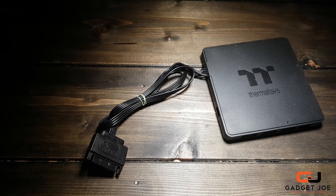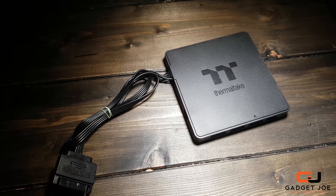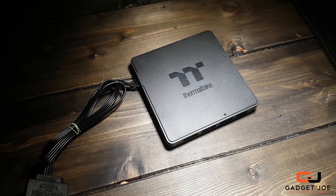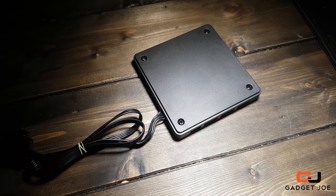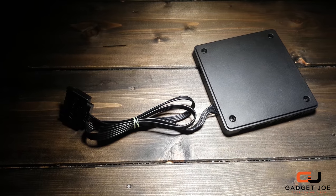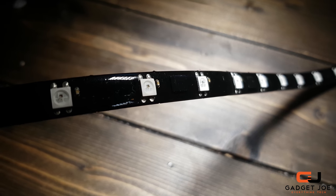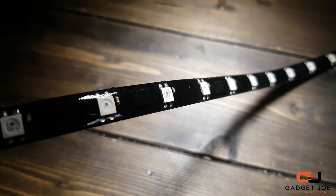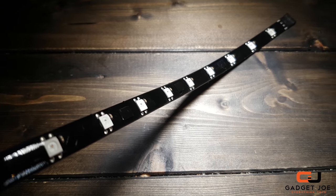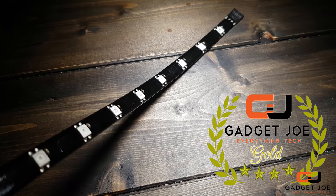As you can see in this video, there are a whole plethora of lighting options available for your system when using the Lumi Strips with the new Sync Controller. Not only can you control the ring fans and the Lumi Strips, but you can also control the Flow AIO CPU block and radiator fan lightings, RGB PSU ranges, water cooling blocks and much more. When they are all set together, you get a real eye-catching setup. This functionality and diversity along with the stunning light modes has awarded the Thermaltake Lumi Strips and Sync Controller a Gadget Joe Gold Award.